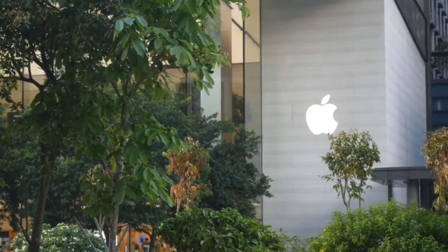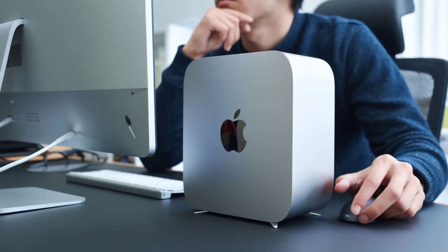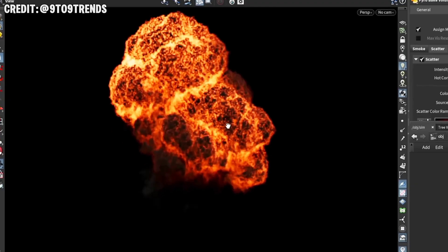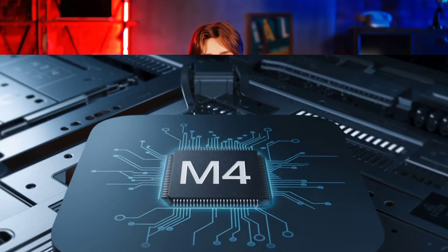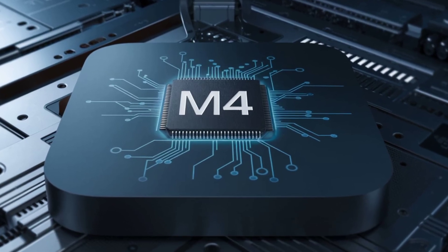What's the big deal with the M4 Mac Mini? Apple has packed their cutting-edge M4 chip into this compact powerhouse, making it one of the most exciting Mac Minis ever. Whether you're a creative professional, software developer, or just someone who craves a lightning-fast machine that won't clutter your workspace, the M4 Mac Mini could be exactly what you need.